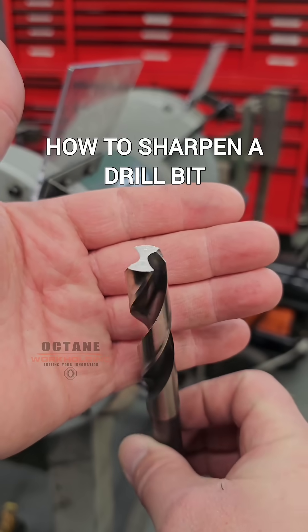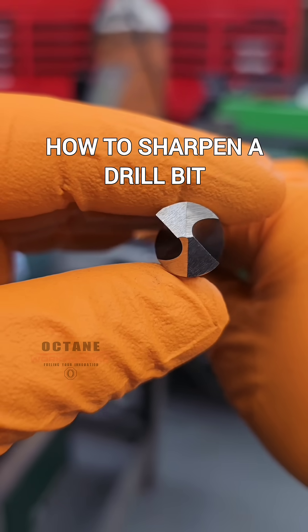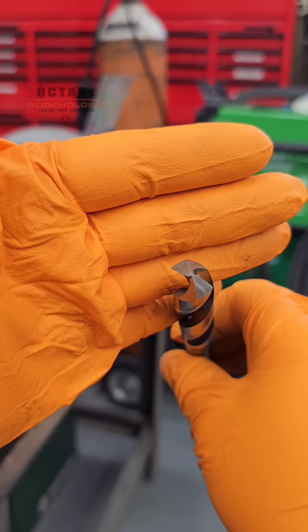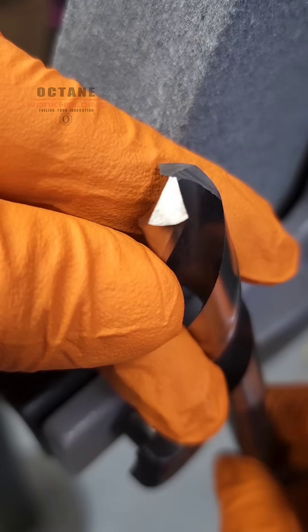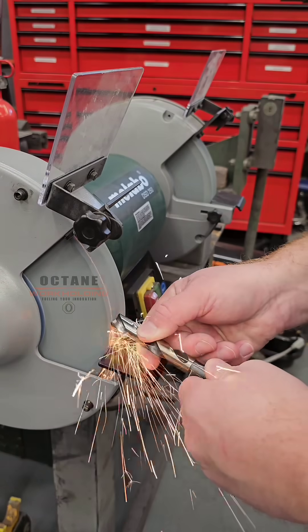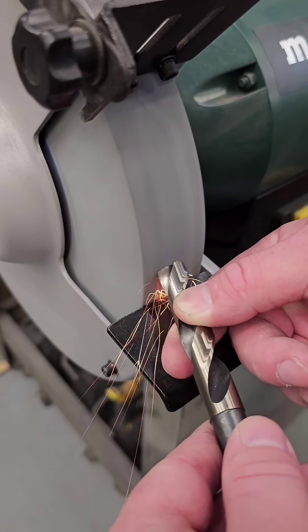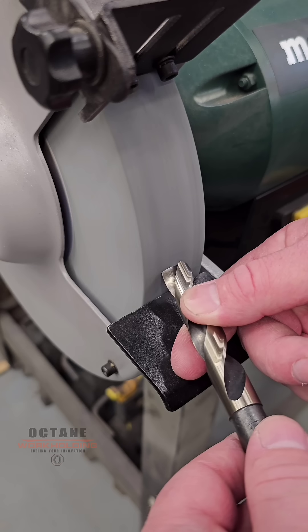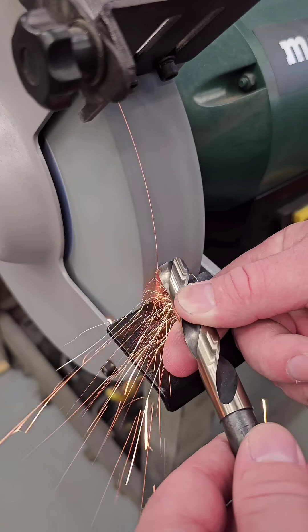Here's how to go from this to this. We're gonna make this 9/16 drill perform better than it did from the factory. Consistency with how you hold the drill bit is gonna be everything here. I'm making a rocking motion up against the wheel as you see. Rotate and we're gonna try to do the same exact thing to this side we did to the other.